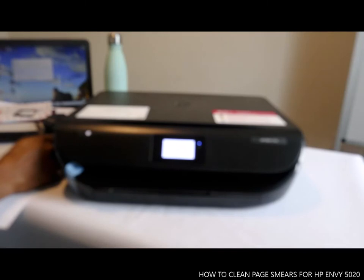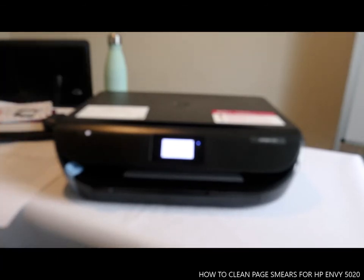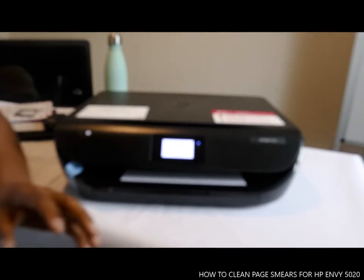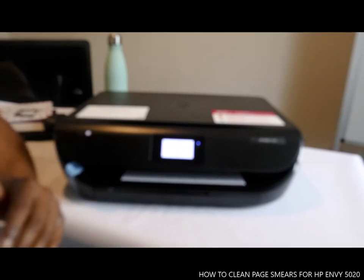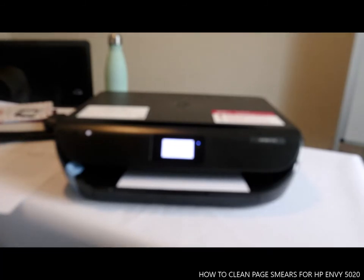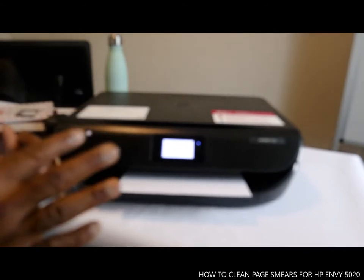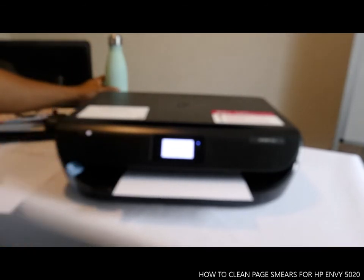Once you tap it, you just wait for it to do the work. If there's any smear or dirt, it will just clean it completely.